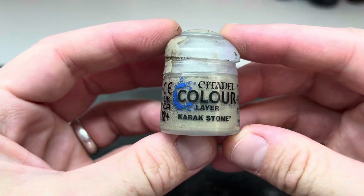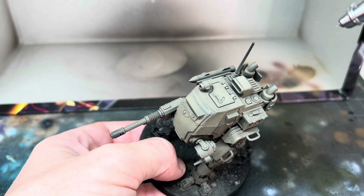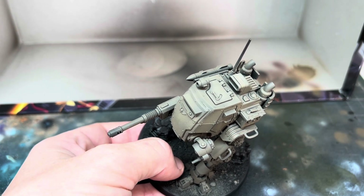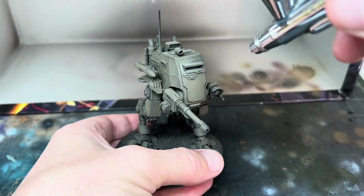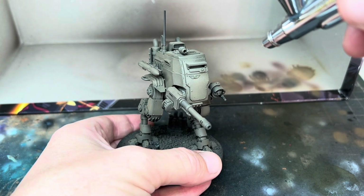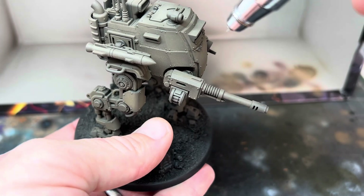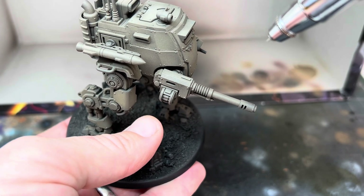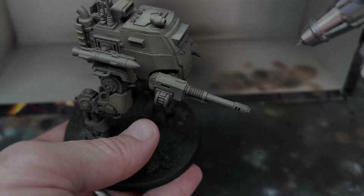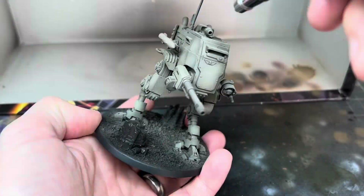For the next step I used some Karak Stone through the airbrush, this time focusing on the edges and the centre of the armour panels. This was concentrated on the raised parts of the model, especially on the flat top and on the upper parts of the side panels. I built this colour up slowly, trying to be a little bit more precise about where it was going, and making the colours brighter than I wanted them to be in the final look, as there would be a few steps later on that would knock the colours back and I didn't want the whole thing to be too dark.